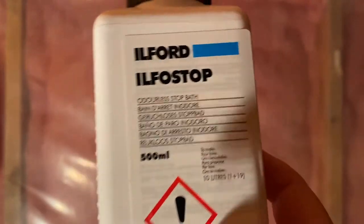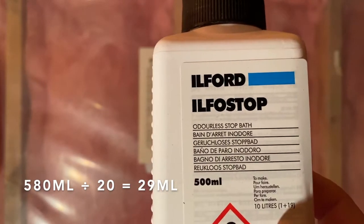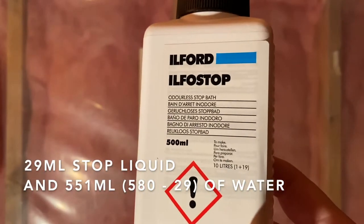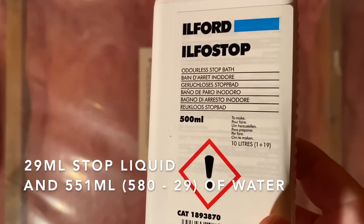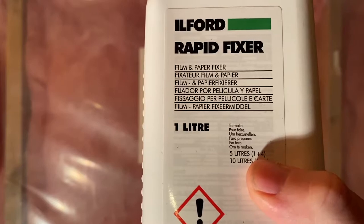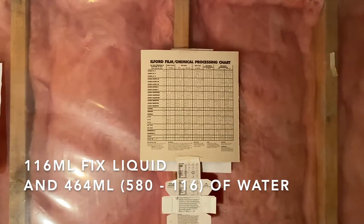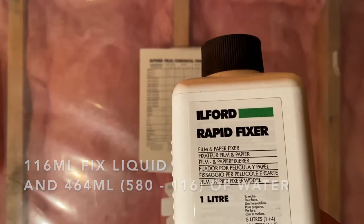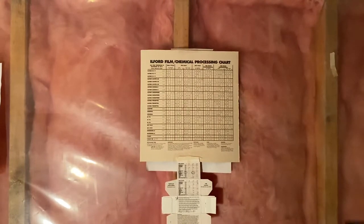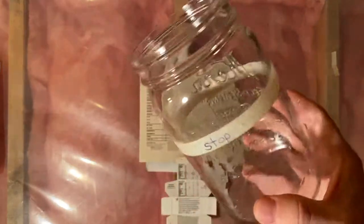So the first thing I'm going to do is make those mixtures — developer, stop, and fix — and put them in some jars. I've found that to reach about 20 degrees Celsius, using about one third hot water and two thirds cold water and then adding the chemicals works well, though it depends on your ambient temperature. I was aiming for about 20 degrees Celsius and that got me close.